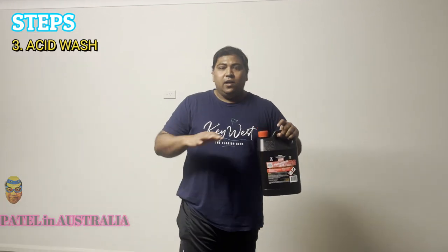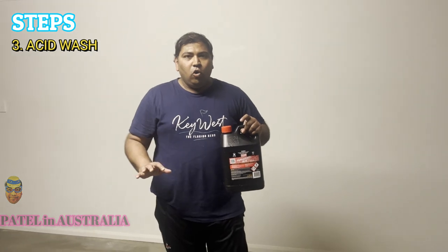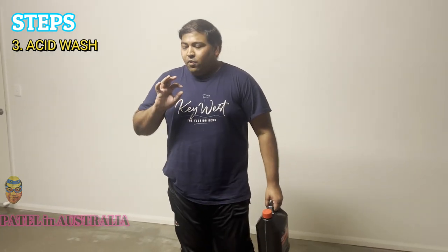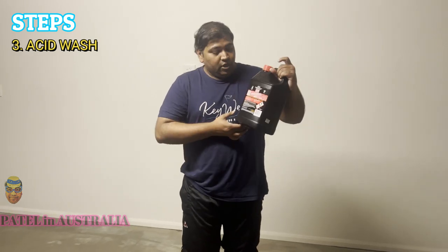Okay, so here we clean the floor with water to remove all the excessive dirt and soil from the garage. After the water clean, the second step is to apply an acid wash using hydrochloric acid.